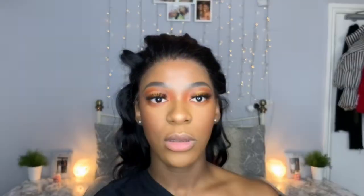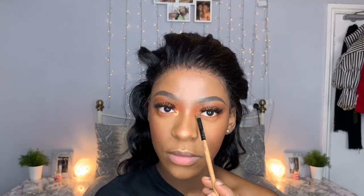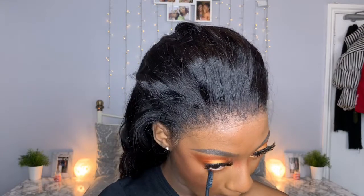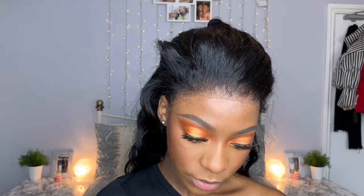For our inner corners I'm going to use that gold shadow we used in the center of the lid. I'm happy with that. Now I'm going to do our lower lash line and let it dry so it doesn't run all over my face.